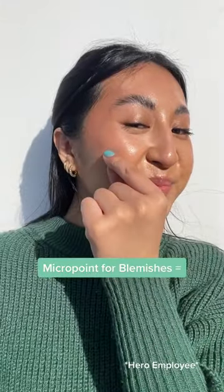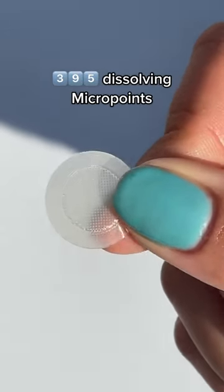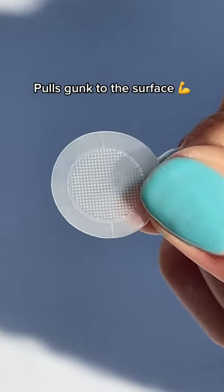The MicroPoint for Blemish patches target early-stage blemishes. There are 395 dissolving MicroPoints on each patch, and this patch pulls gunk to the surface.